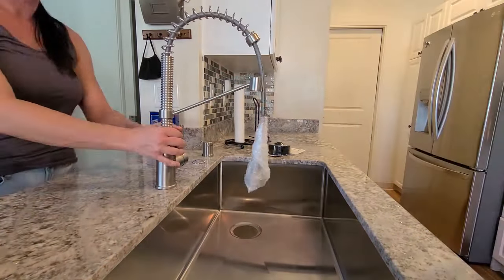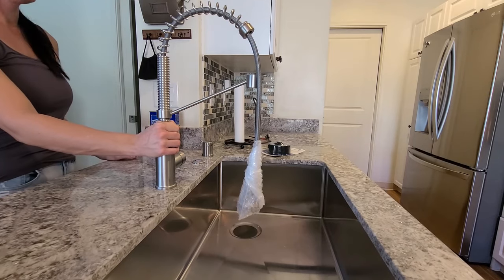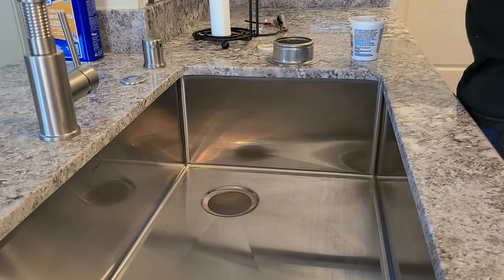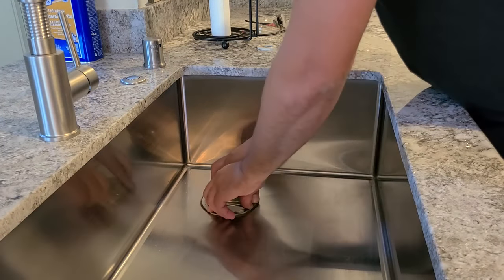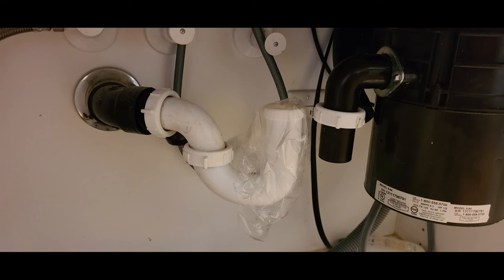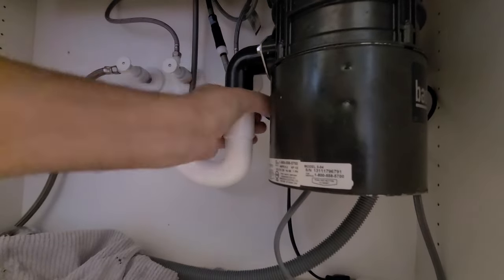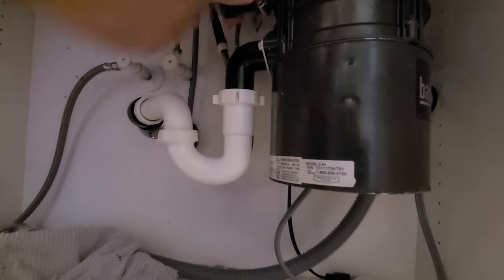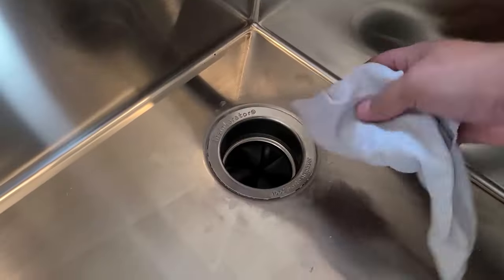I cleaned everything up with mineral spirits. My wife helped me hold the sink while I worked underneath getting all the nuts installed — she had it centered while I tightened it down. I used plumber's putty to install the drain flange for the garbage disposal, which was pretty simple and straightforward. The plumbing was a right-hand drain instead of a center drain, so I had to get another p-trap kit and extend it about two inches, but it wasn't that difficult.